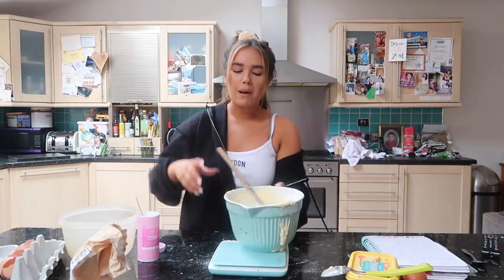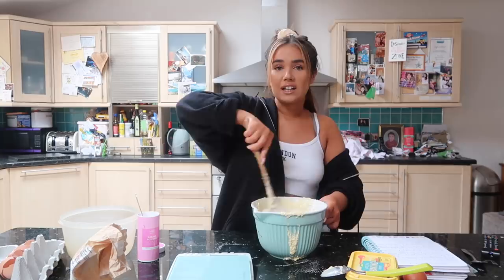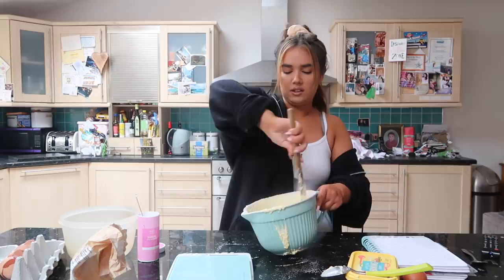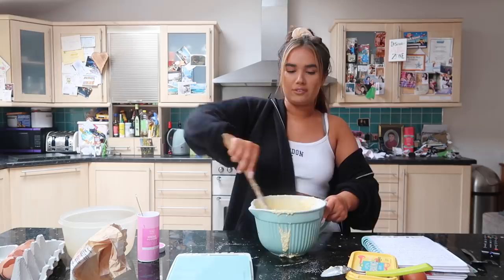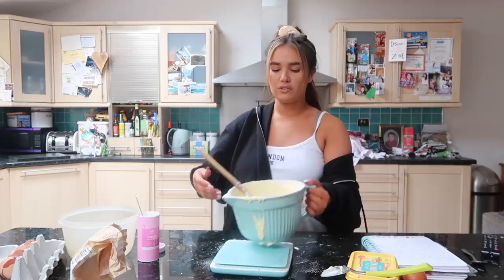There's just something about baking I find so therapeutic - I'm on my own, focused on one thing, making sure it goes alright. I'm not on my phone. I just love it. It's a nice little activity. And you feel so proud of yourself when you've made whatever it is. You made that - do you know what I mean? Or is that just me?